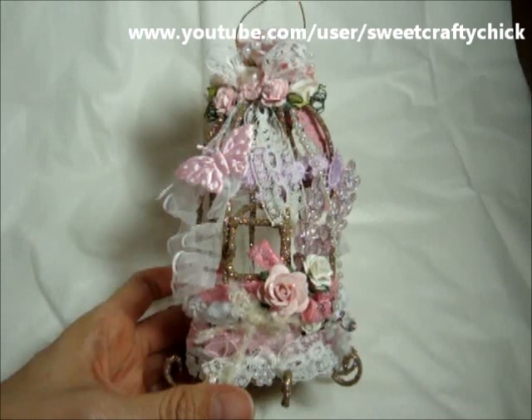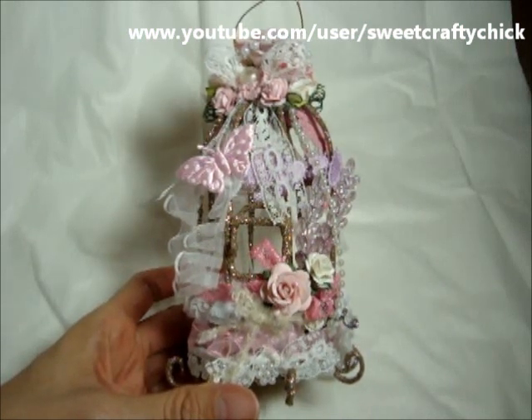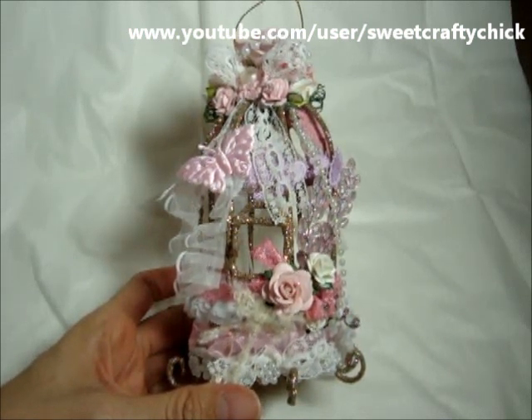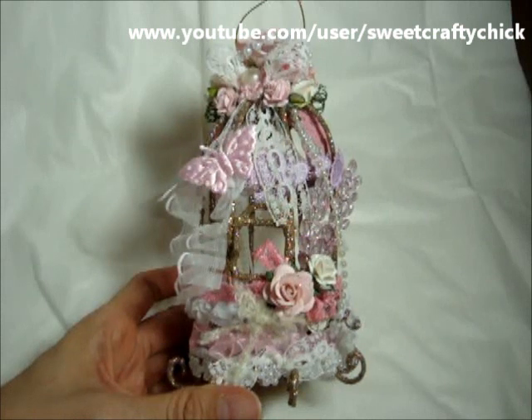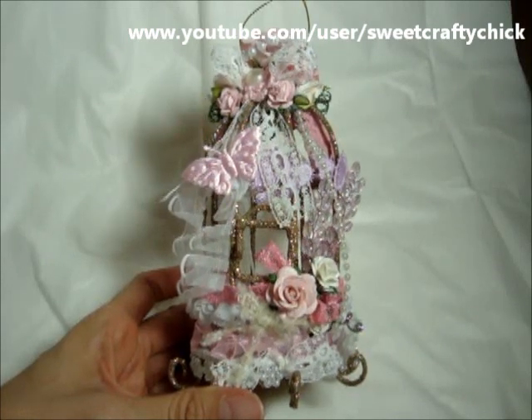I wanted to share with you an altered birdcage ornament that I made. I shared that I purchased this ornament from Walmart and it was just a glittery gold birdcage, and I thought it was so pretty. I wanted to alter it, so I added a bunch of laces and trims and pearls and flowers and came up with this shabby chic ornament.